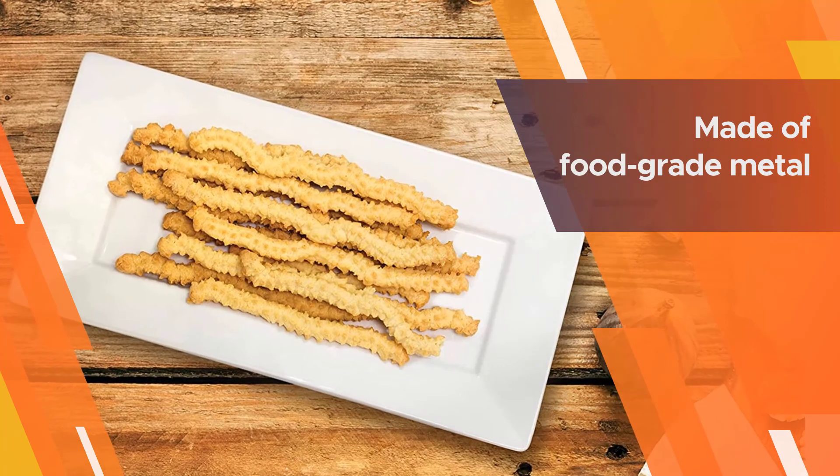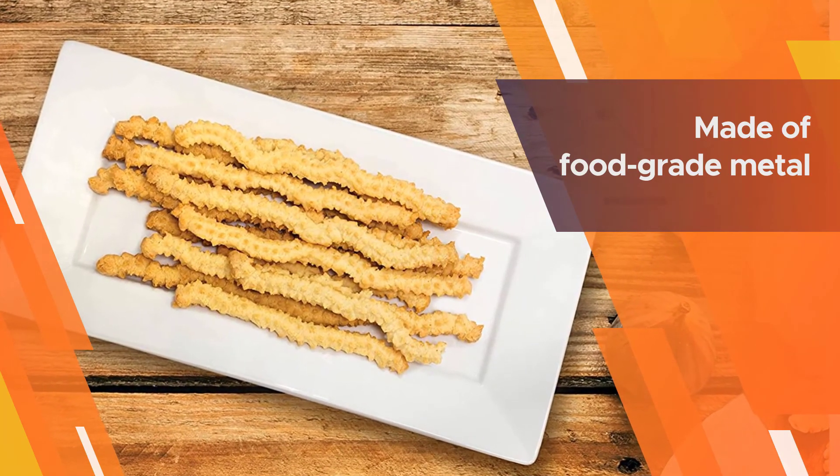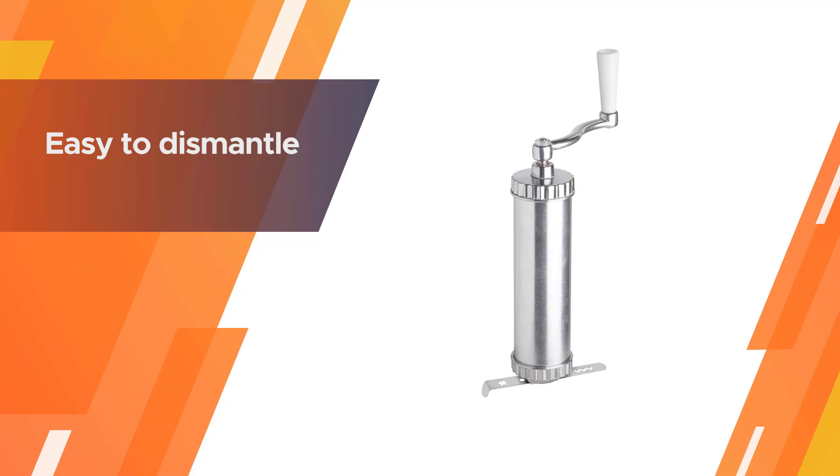It is perfect for making any type of cookie and easy to dismantle for cleaning. Made of food-grade metal, it is very safe to use.